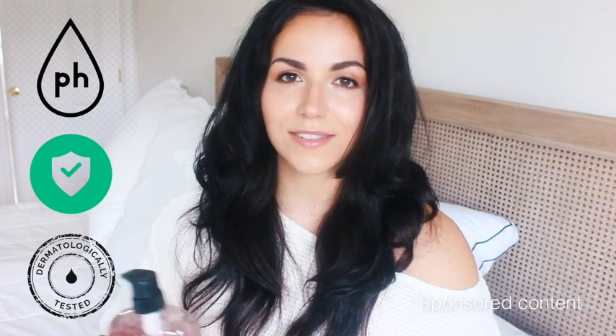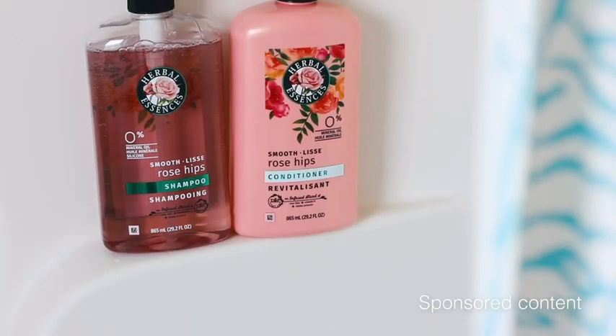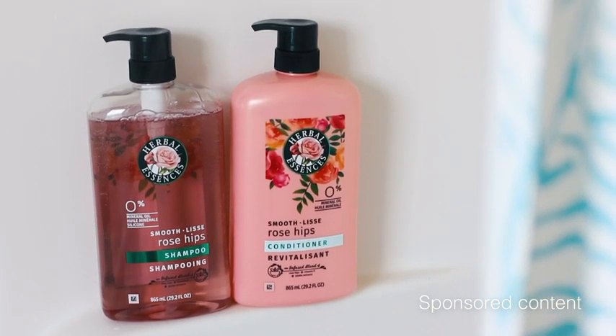The product is also pH balanced, safe for color-treated hair, and tested by dermatologists. So let's hop into the tutorial so I can show you how I use my Herbal Essences shampoo and conditioner. The first thing you're going to notice is how good the Herbal Essences shampoo smells.